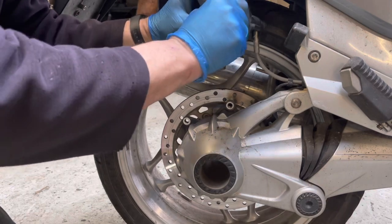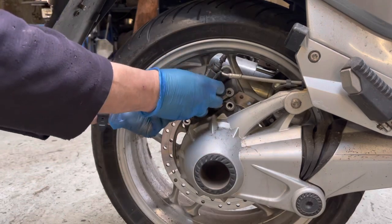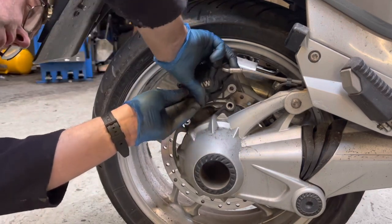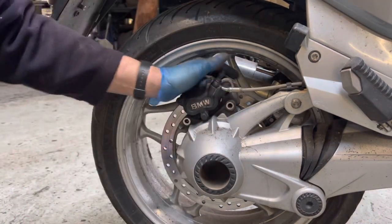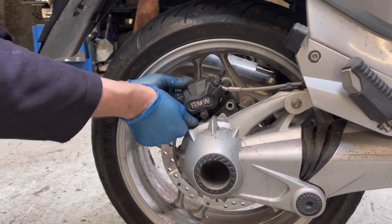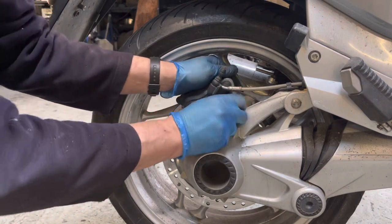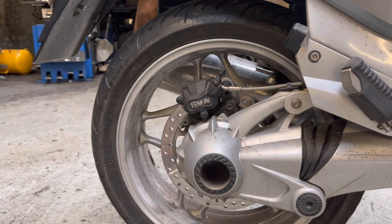Literally we're going to put the disc in now. Put our two bolts in and then tighten that.